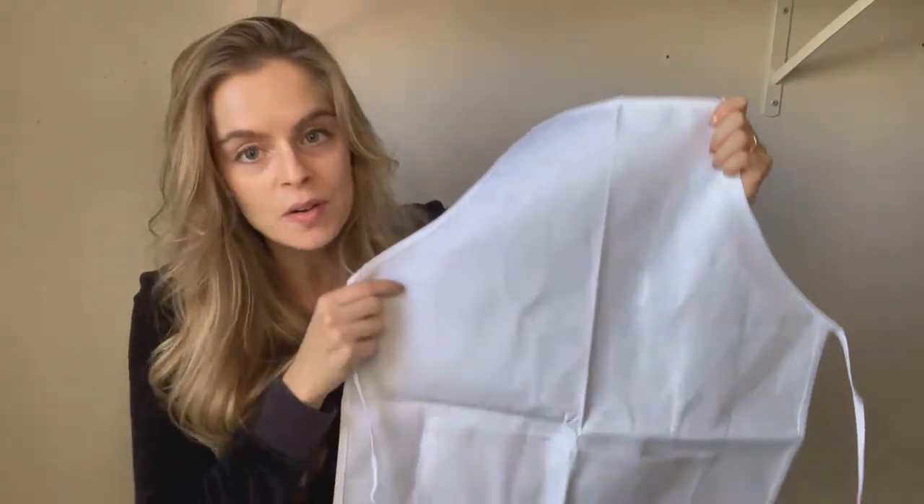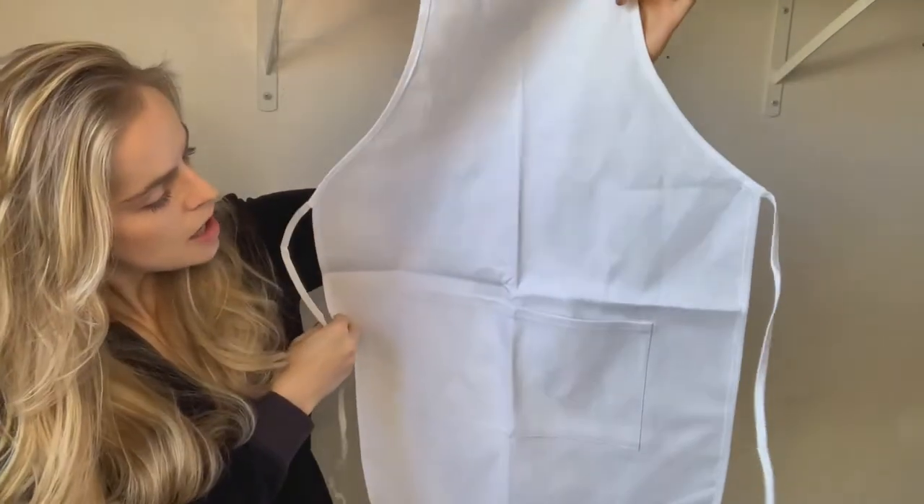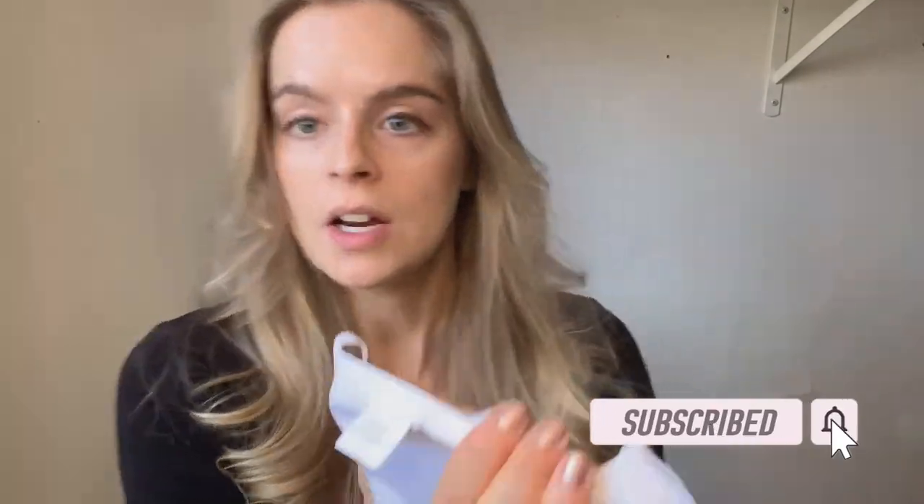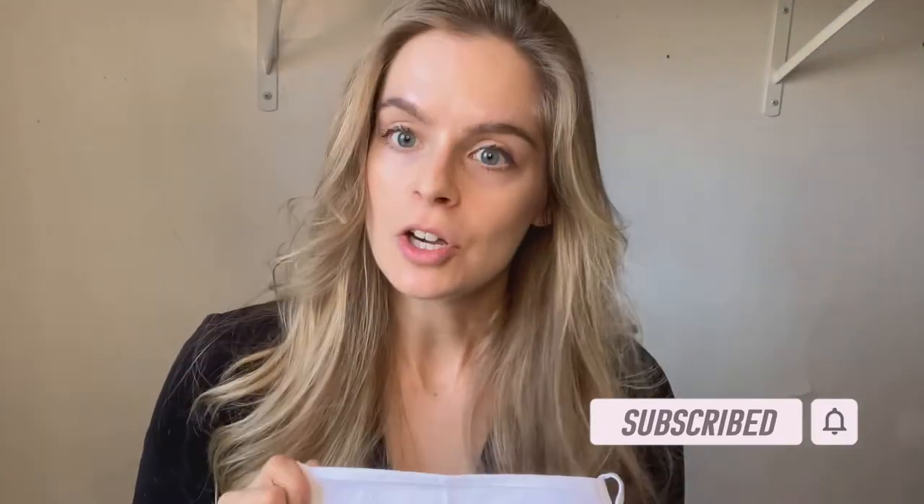Hey everyone, welcome to my channel. I am so excited because I'm going to be dyeing these aprons today. I got an order from a friend of mine and she gave me a lot of creative free range, which is amazing. I just got them in the mail. They have a lot of sizing on them, so I'm going to wash them first. I think you can tell they're pretty crispy, so I want to make sure I get all the sizing off so the dye can really get into the fibers, because they are 100% cotton.